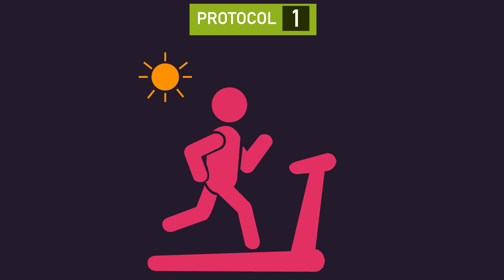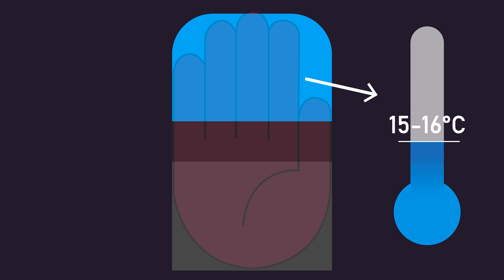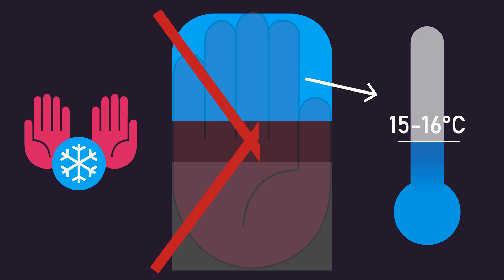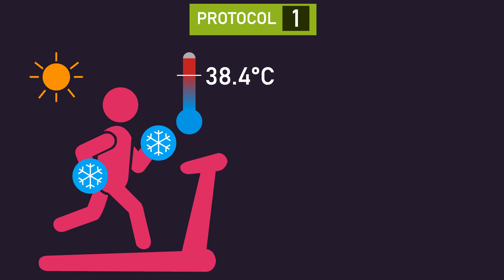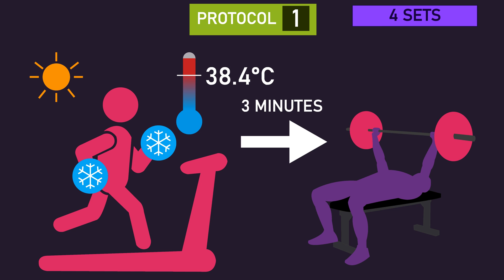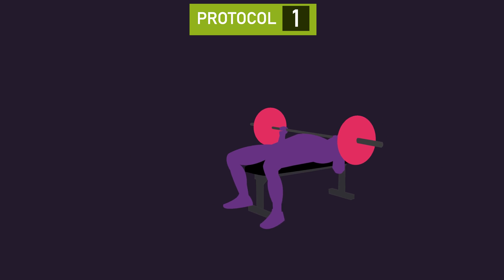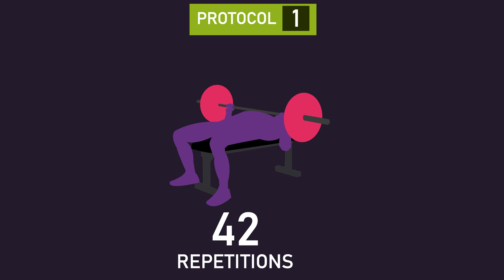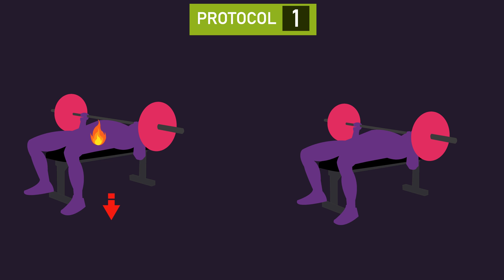In a second session, subjects replicated the amount of work performed on the treadmill, but they cooled their palms during the run using a custom-made heat extraction device that circulated cool water around 15-16 degrees Celsius in a vacuum to the hands. As a result of palm cooling, their body temperature was on average 38.4 degrees Celsius after the run. Three minutes after the run, they again completed four sets of bench press repetitions to failure with a 40% one-rep max load. In this session, subjects performed 42 repetitions on average — six more than the previous session. These results demonstrate how heat can be detrimental to muscle performance, as subjects performed more repetitions with a cooler core temperature.